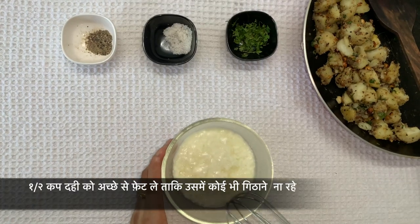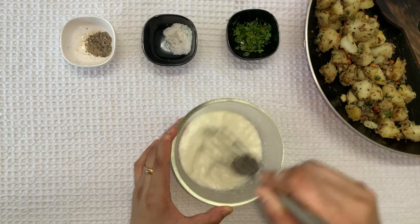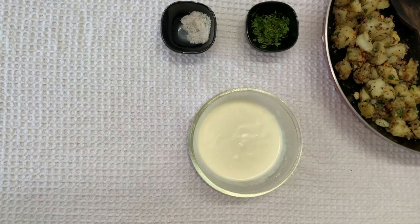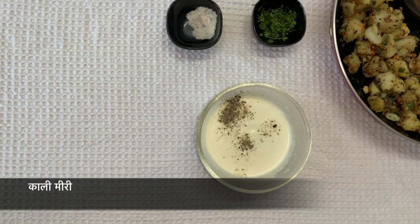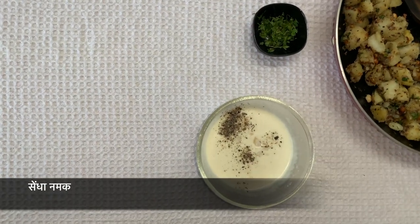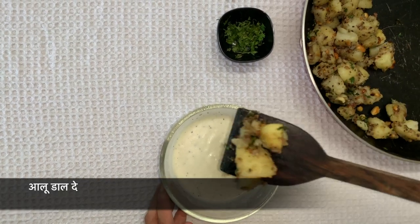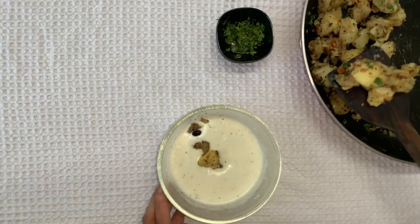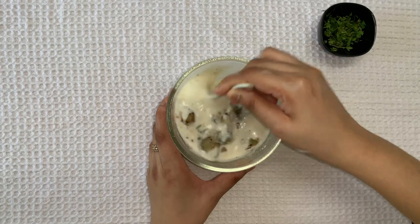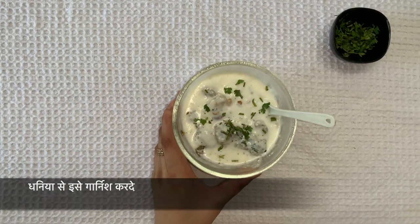For making dahi aloo, I have taken 1 and a half cup of dahi and whisked it nicely so that we get a creamy texture. Add some black pepper and a pinch of rock salt. Add the prepared aloo and mix it. Garnish with some coriander and it is ready to go with the puris.